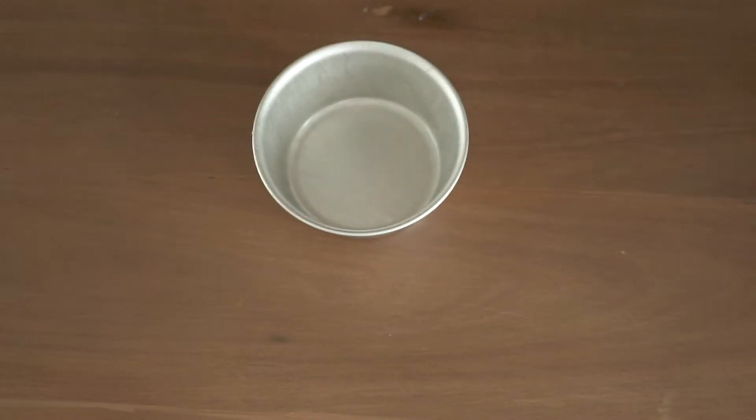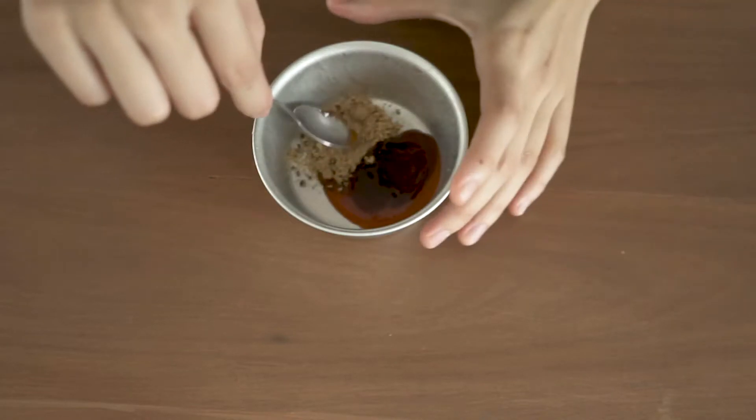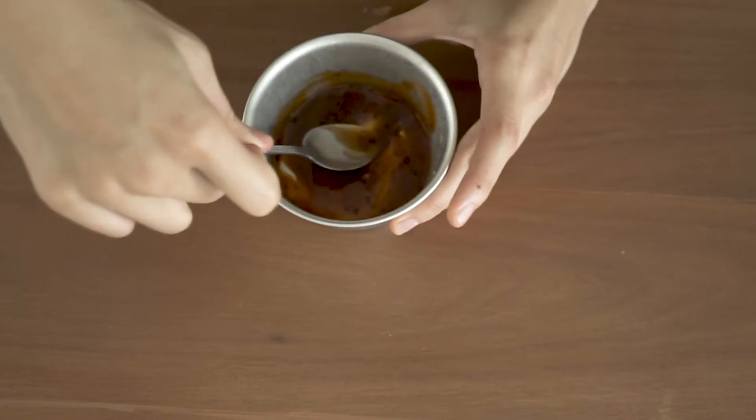To make stir-fry sauce, put together chili sauce, oyster sauce, and brown sugar. Put them in a little bowl and mix them well. Now let's get cooking.